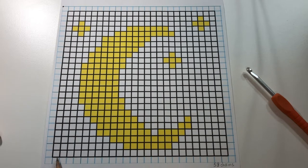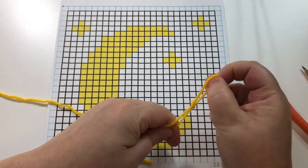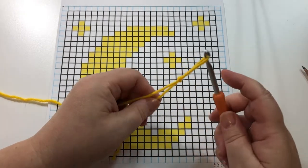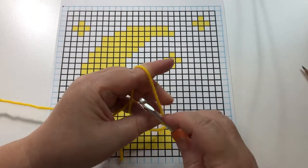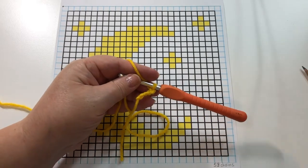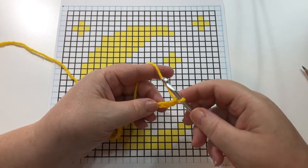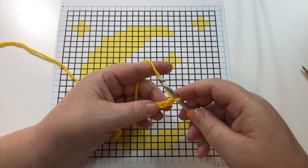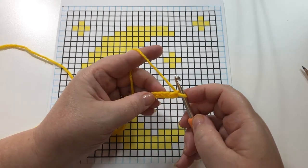In order to start this first row we are going to need a chain that is 53 chains long. I'm going to start my chain with yellow. So I'll chain until I have 53, and then we can meet back here. So I have a chain that is 53 long. Now we're going to do a double crochet in the fifth chain from the hook.